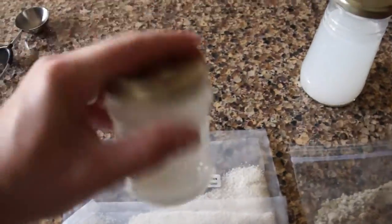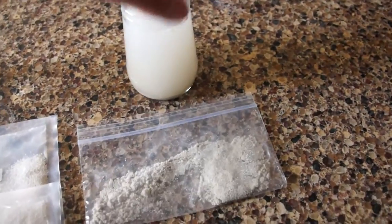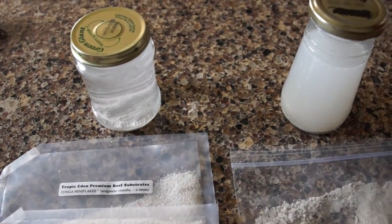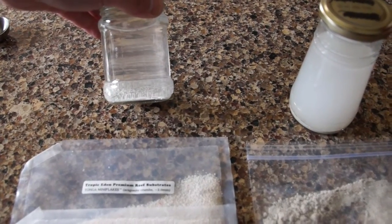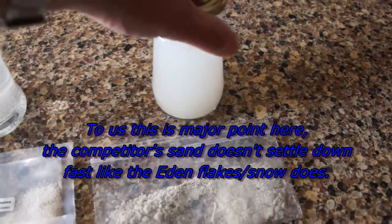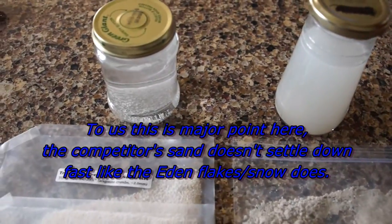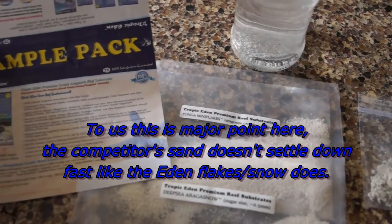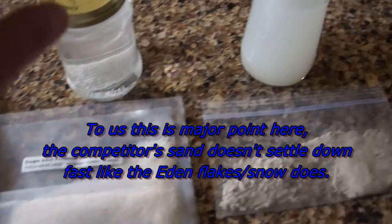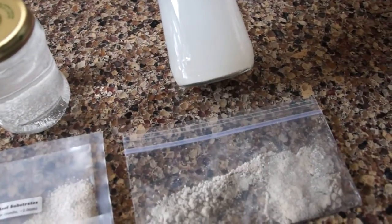So I filled them up with RODI water and now I'm going to shake them up. I know what you might be thinking — a lot of times you have to clean your sand before you use it. Okay, well, that's fair. But I didn't clean either one of these sands, and again you can see how quickly the one settles down and the other doesn't. I think I'll let these sit for a bit — we'll leave the sample pack sit and we'll leave the competitor's brand sit, and we'll come back to it in an hour and take a look at it.